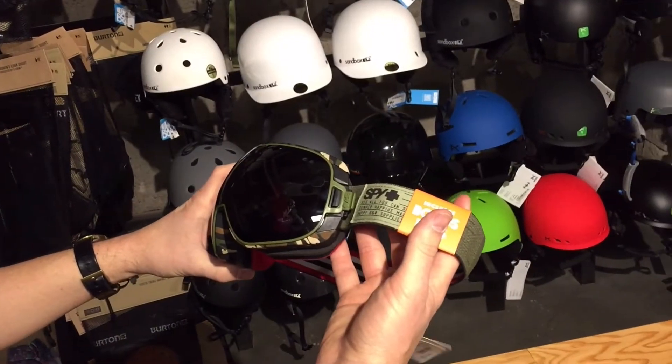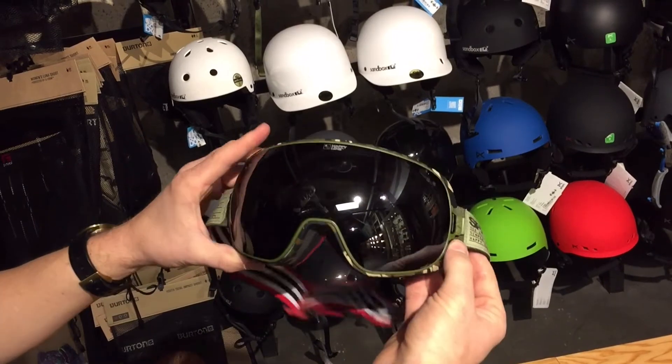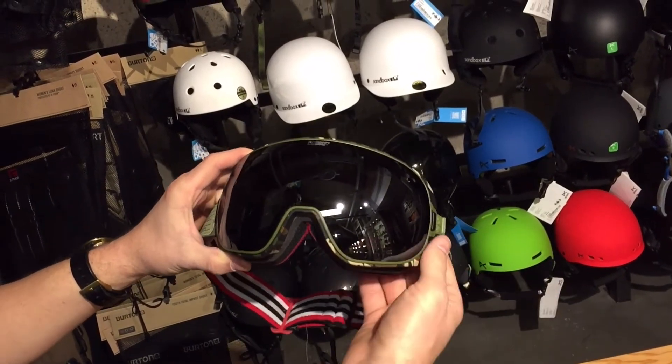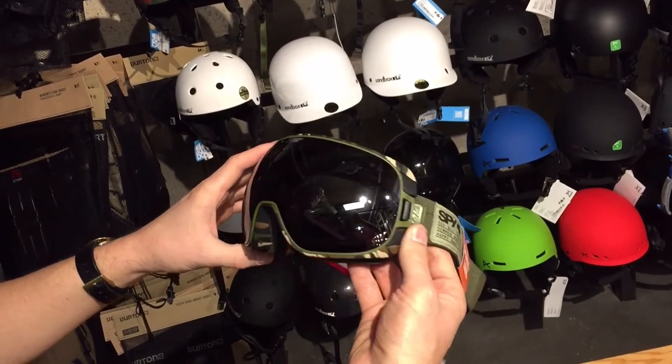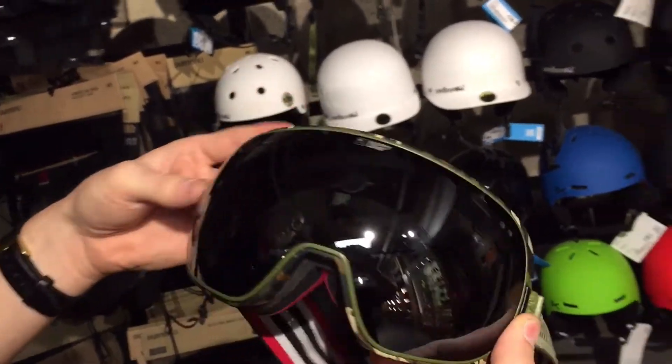Up here we got the Spy Doom with their lock steady system. This system is available on both the Doom and the smaller size Bravo, so there's a lot of options there. The whole system relies on this button and the toggles on the side of the goggles.